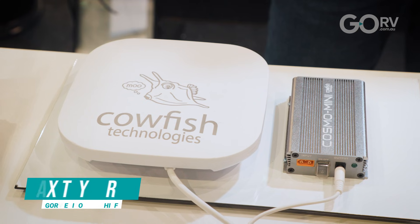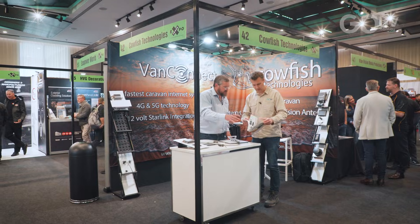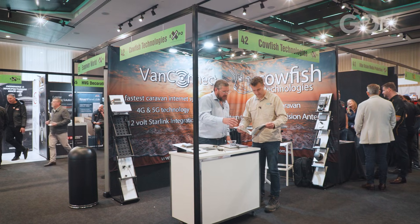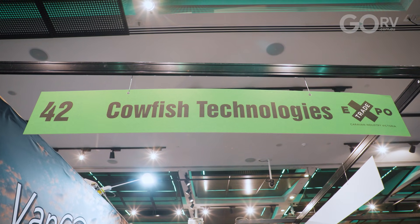Cowfish Technologies has just expanded the range of options available for the Cosmo Mini, which is a special power supply for the well-regarded Starlink Mini internet system. I'm with Avert from Cowfish Technologies. We're at the 2025 Caravan Industry Victoria trade show, and Avert's going to run us through the options.